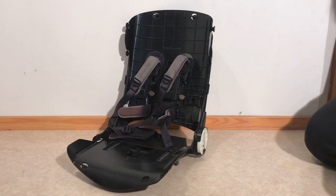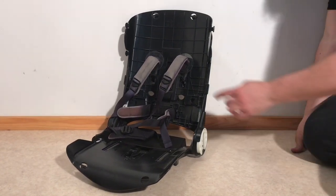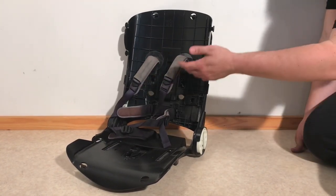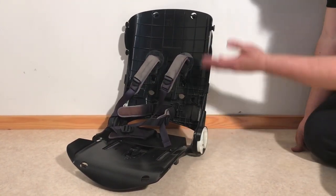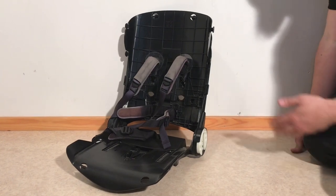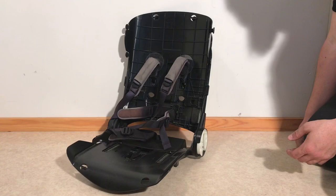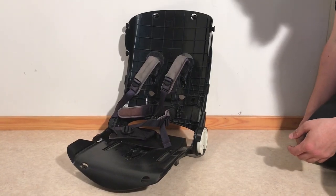This is the seat frame from a Bugaboo B3 and today we're going to show you how to remove the entire harness, in case you want to switch any elements or give it a wash. We have removed all the textiles from the seat frame in order to make it a little bit easier to see what you're doing, and it will generally be easier if you remove the textiles before you do this.